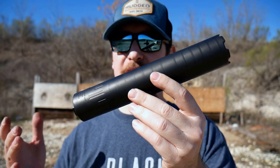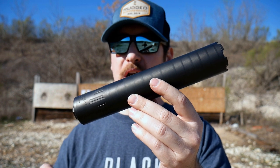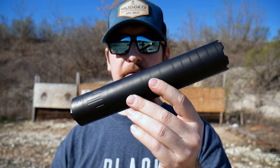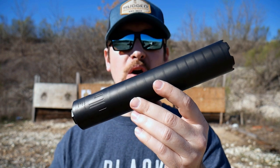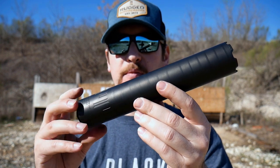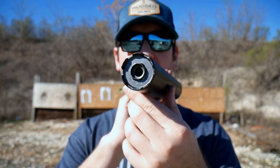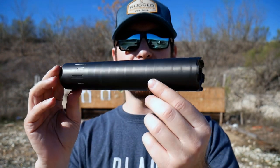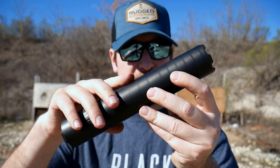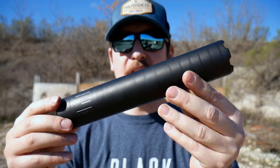On the suppressor front, 375 isn't the most popular thing to suppress — 338 a little more so. Not everyone is already going to own a can for this, which is unfortunate because it suppresses so well, whether supersonic or subsonic. CGS, which makes the quietest 30-caliber rifle can on the market — hands down the Hyperion — is going to be making a version of that for 375. This is a functioning prototype basically, but we're production-ready.